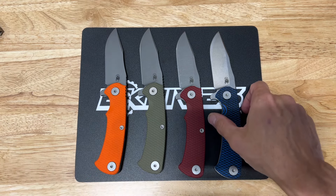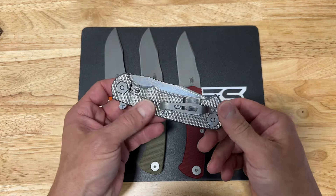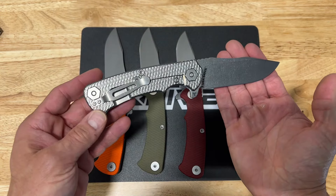What's up guys, Clay with eknives.com. I want to show you a really cool model that we just got in — it doesn't come in very often and it sells out really quick. It's called the Project X, one of the newer models from Hinderer Knives and one of my favorites. I just like the look of it.